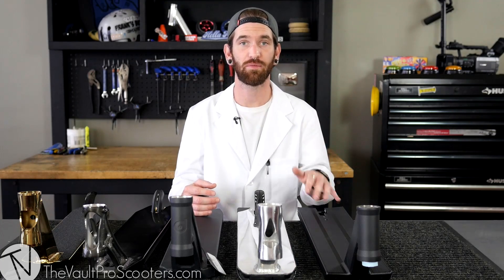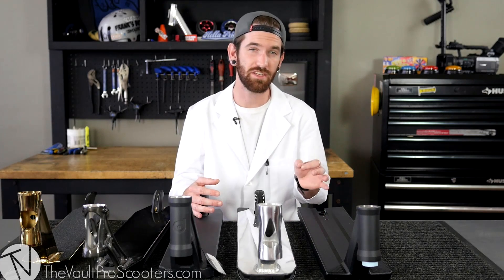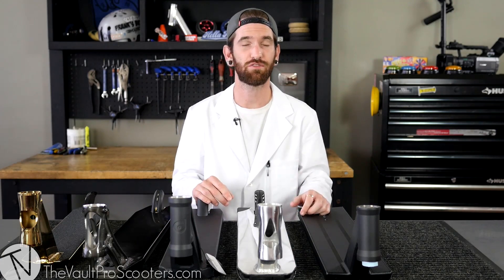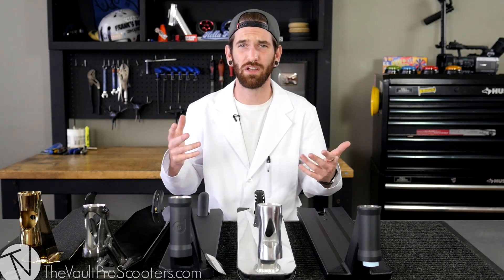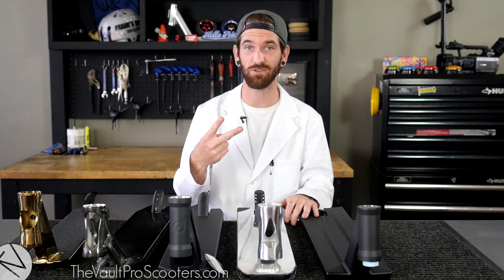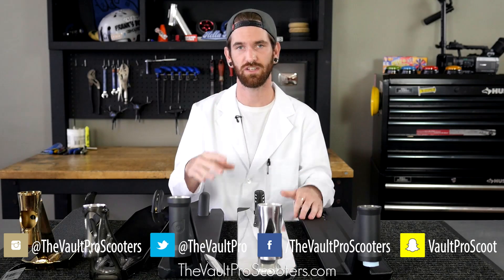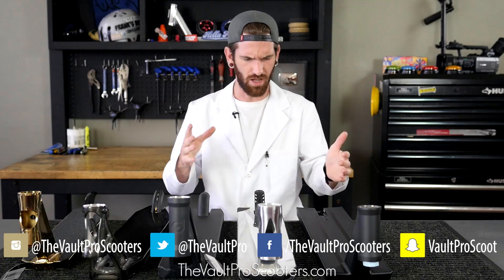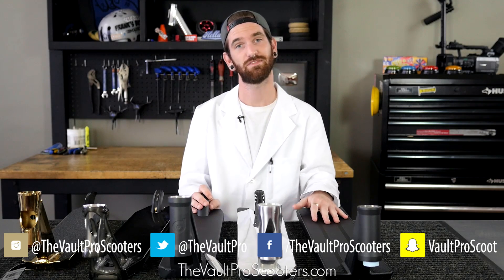There you have it, guys — top to bottom, all the terminology we use when describing decks on our website. Hopefully this gives you a better idea of what you're looking for, so when you see numbers like head tube angle, crook space, or 5-0 space, you know exactly what's being described. If you still want help — like, how do I choose the right deck for me? — stay tuned for part two coming soon. We're going to describe everything in even more detail: what does the head tube angle affect, and what deck should I get based on my riding style? Make sure to like, subscribe, and check us out on all our social media. See you next time.